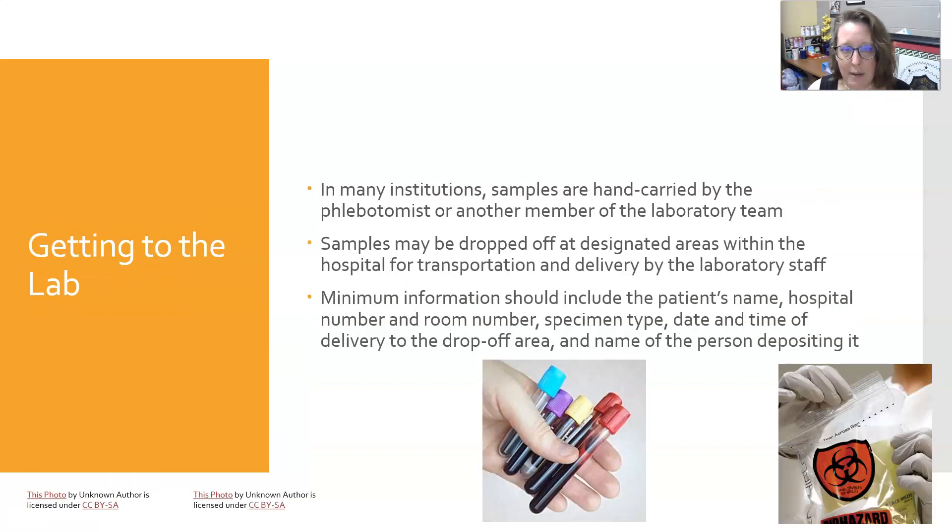Getting samples to the lab: in many institutions samples are simply hand-carried by the phlebotomist or another member of the lab team. Samples can also be dropped off at a designated area within the hospital for transport by laboratory staff. There are even robots that move back and forth picking up and delivering samples. The minimum information on samples and requisitions should include the patient's name, hospital number, room number, specimen type, date and time of delivery to the drop-off area, and name of the person depositing it. It should also include the date and time of collection and by whom the specimen was collected.